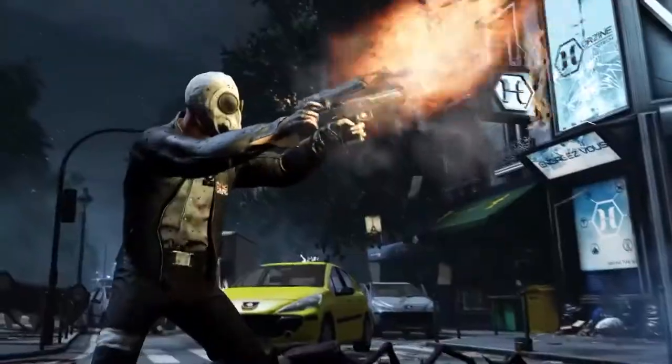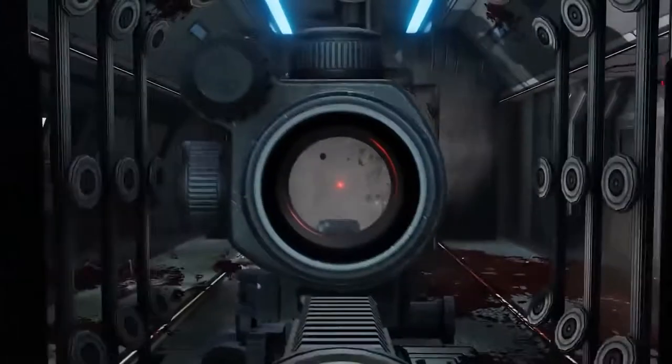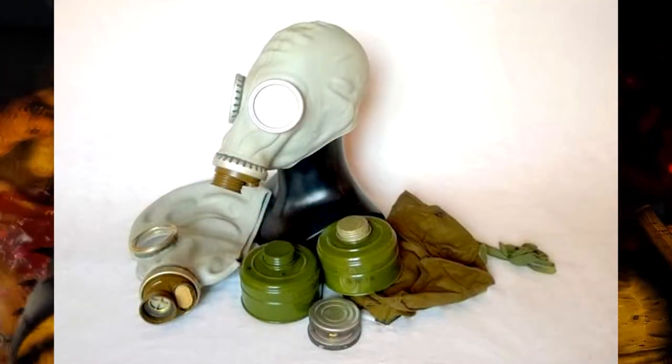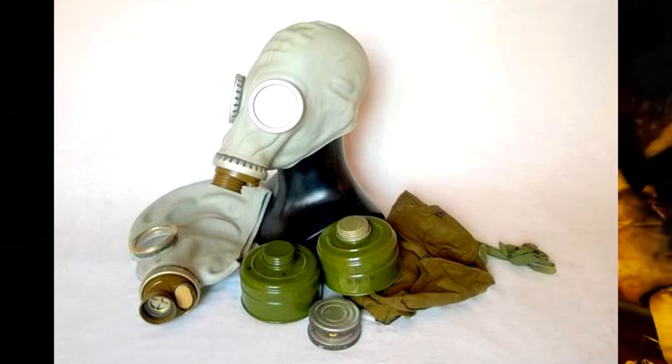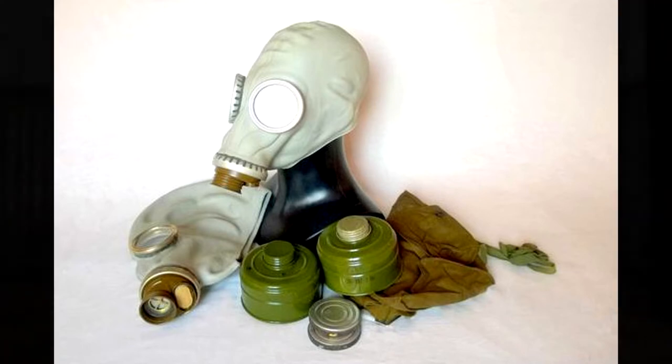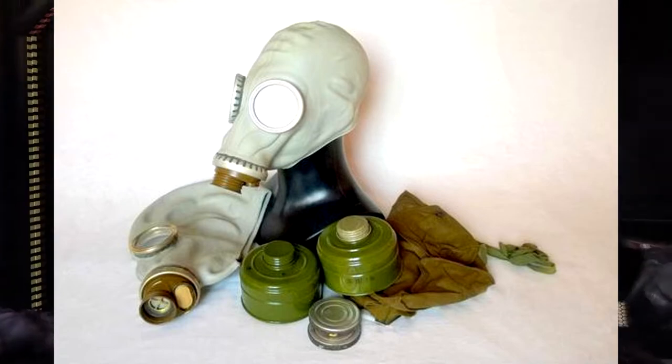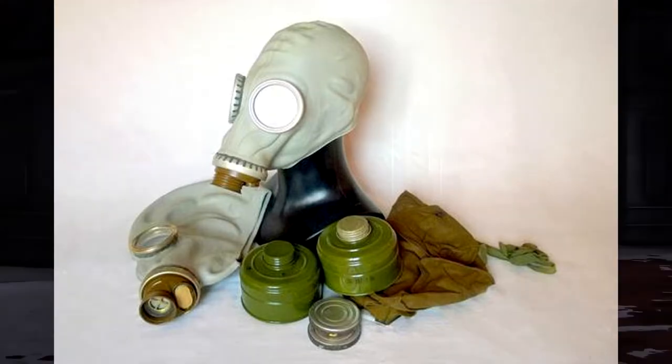As always, let's start from the top. The gas mask that Mr. Foster is wearing is the Soviet GP5. To match the Killing Floor look, you will need to weather it with black so that it has a worn look to it. Making the clothing pieces worn-looking will be a trend in this video, as it's a key element in nailing down the details of Mr. Foster.